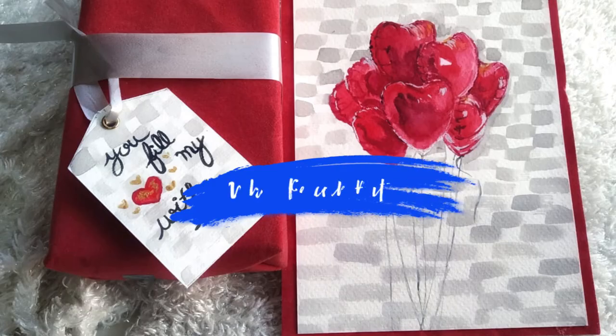Hello art lovers! Welcome back to another art video. I am Japneet and you are watching White Peacock Arts. Today we are going to paint Valentine greetings, some 3D heart balloons, and a brick pattern in the background. Let's see how we can paint these 3D heart balloons with watercolors. Let's jump into today's painting.